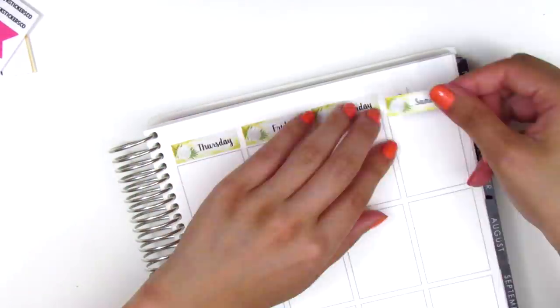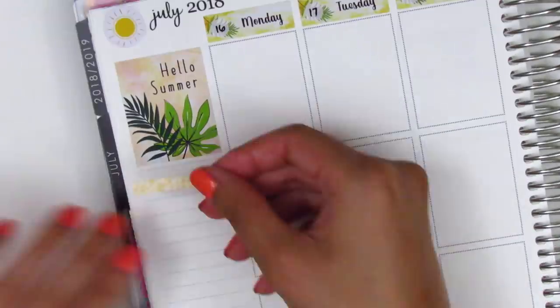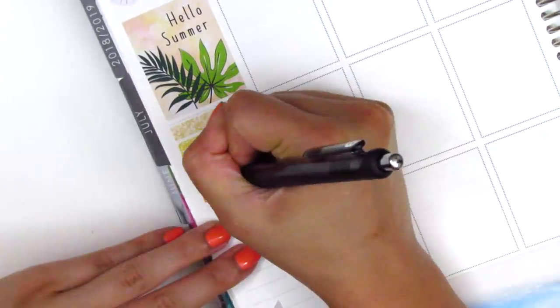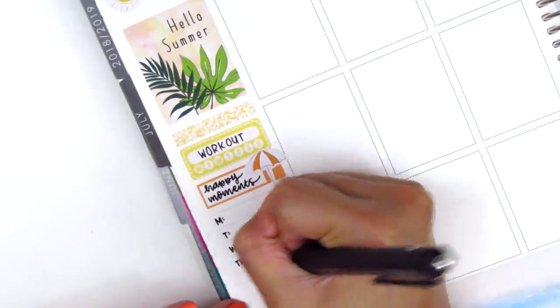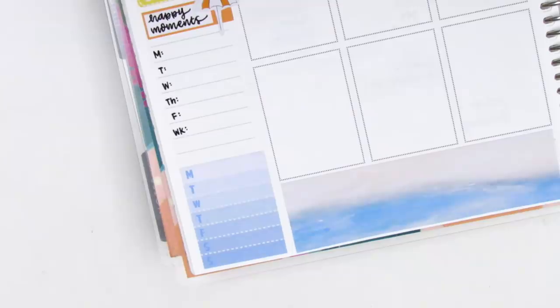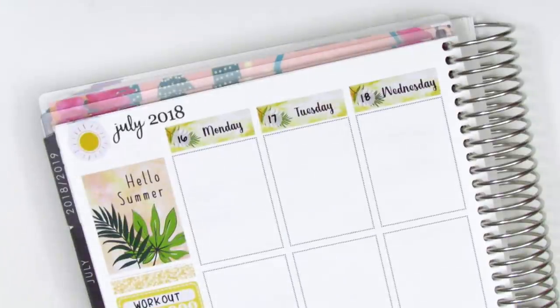I tried to find some date dots that would match this kit but I couldn't find anything in my collection so I ended up just writing in the dates myself. For the sidebar I found some glitter headers from Bubba Bear Studios — a kit I used last year. I used a yellow habit tracker to track working out, then found an orange label for my happy moments. I stuck down a piece of deco with an umbrella because it matched in color. At the very bottom I found a Monday through Sunday tracker for my dinners, pulled in a blue label from Sticker Bloom, and put down a little meal icon from Coffee Monsters Co.